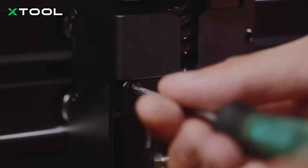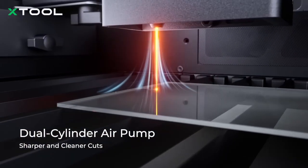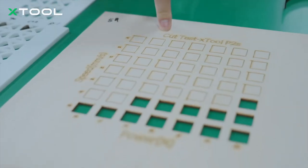We have packed the P2S with dual-cylinder air pumps, so now you get double airflow without taking up extra space. The result? Cleaner, sharper cuts every single time.